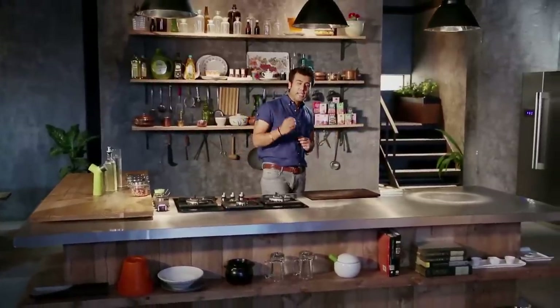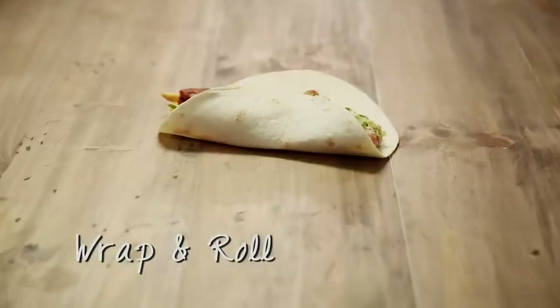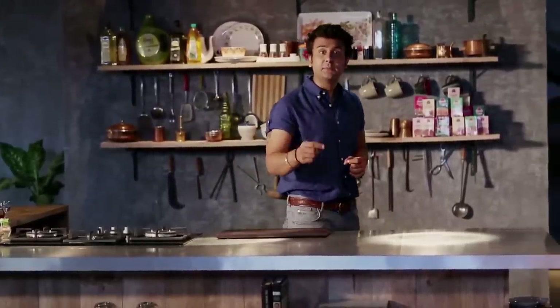Our main hero today is Wrap and Roll. Let's start with our first recipe, which is an international recipe — the rice paper roll.